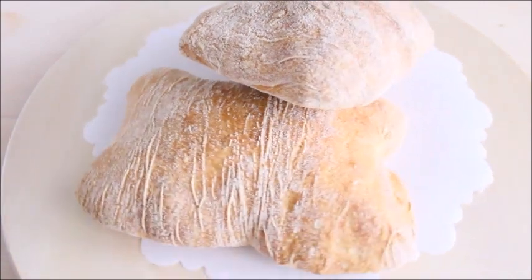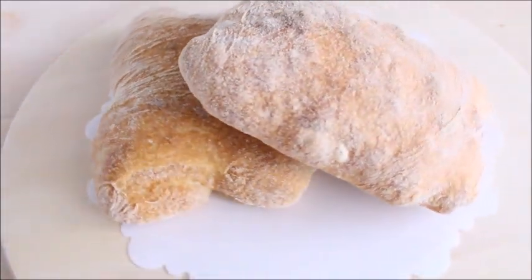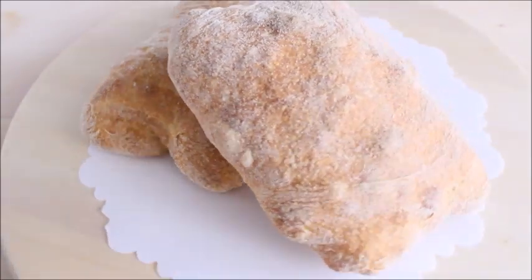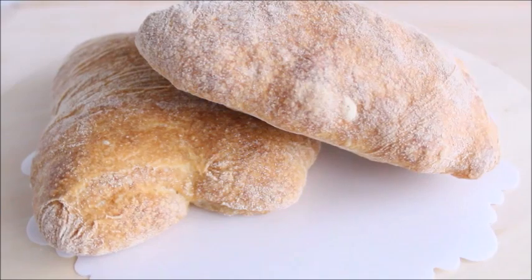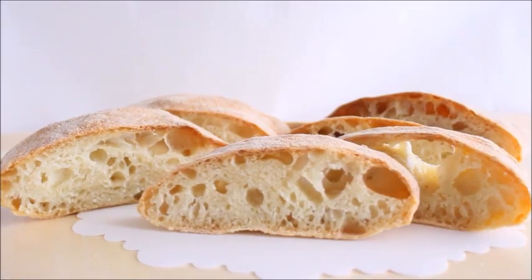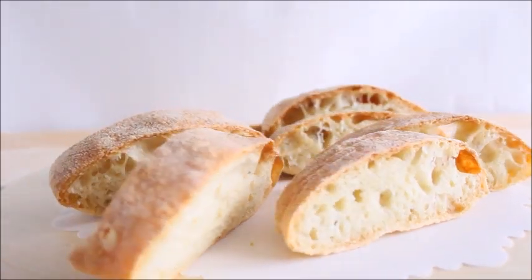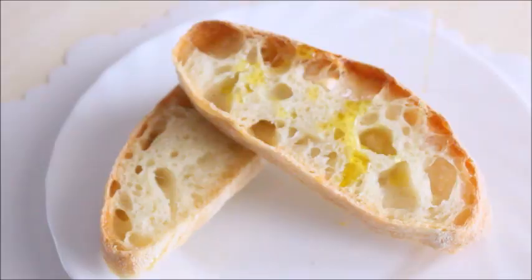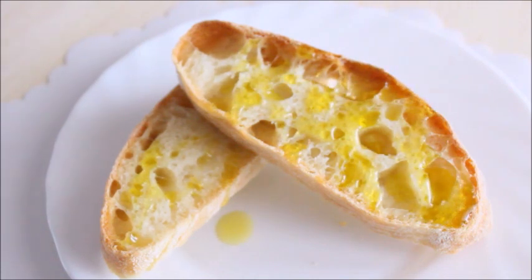Hi everyone! Today's video is dedicated to one of the most famous Italian breads, ciabatta bread. With its crisp and chewy crust and its light airy interior texture, ciabatta bread is perfect for slicing and making delicious panini or bruschetta, and it's also great for dipping in extra virgin olive oil or into your favorite sauce.